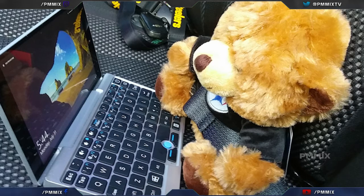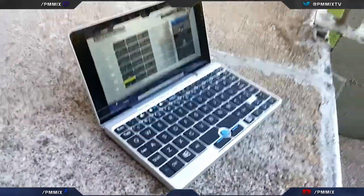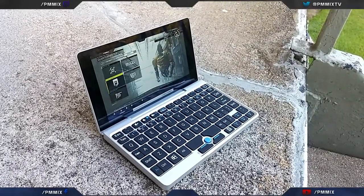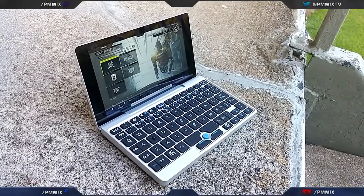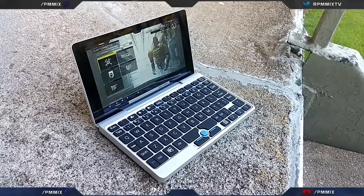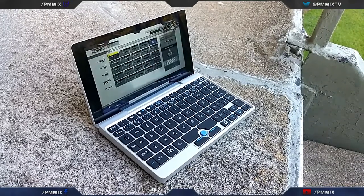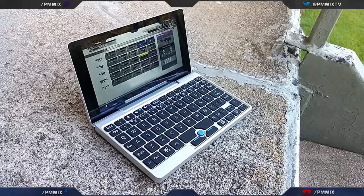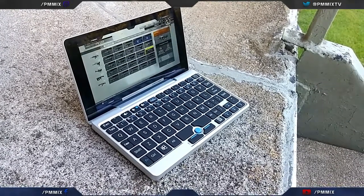I do look forward to testing this unit more. I'm probably going to try a couple of games — one of the main ones I test on every computer is Unreal Tournament 2004, which I still play a lot, and it should handle that with no problem given the specs. This thing will definitely turn some heads — if you just pull it out of your pocket and start typing on it and connect a mouse, it's an eye-catcher for sure.